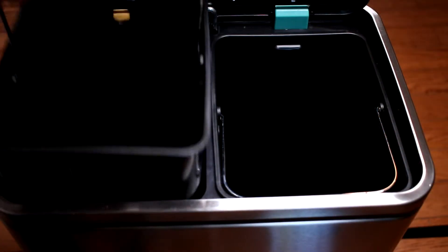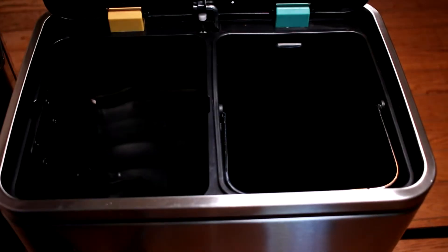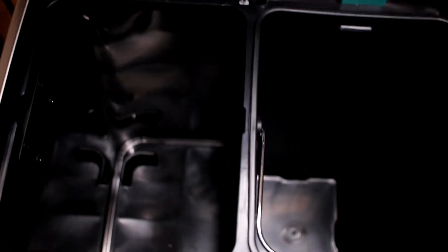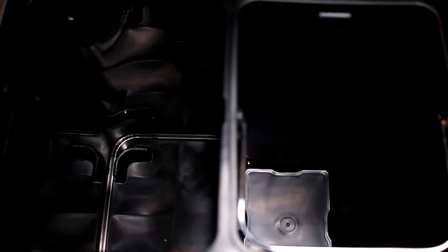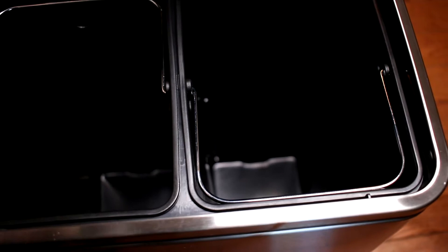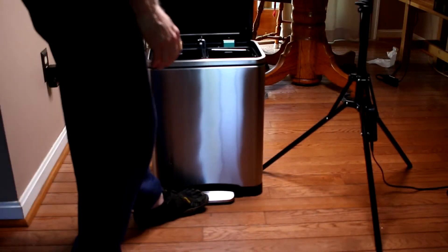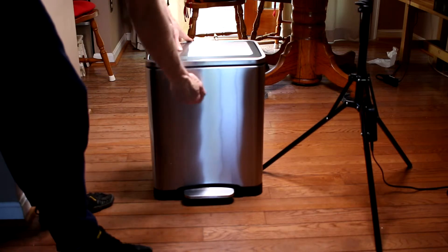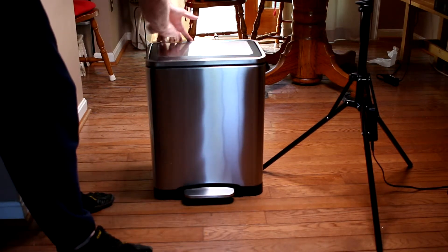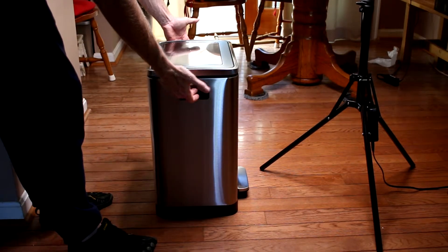I'm going to show you inside the can. When you get the bins out, you can see there are these little pop-ups that the bins fit into. The lid is dampened — as you can see, it doesn't slam down. The outside is all metal, with a plastic piece here and then metal. It's got handles on the sides as you can see.